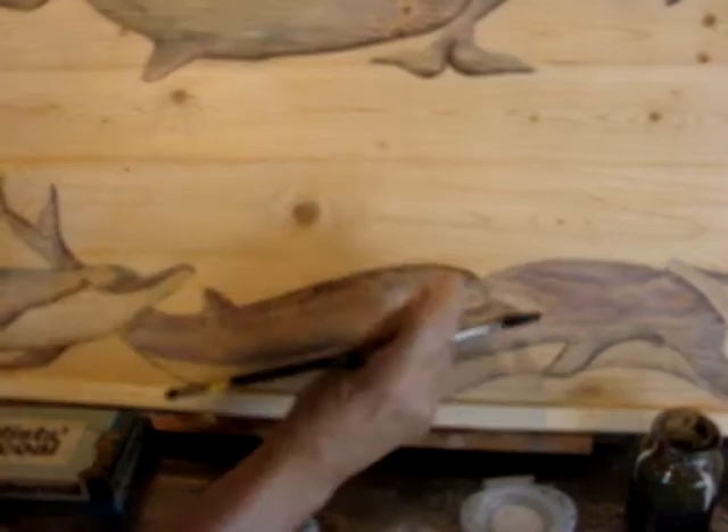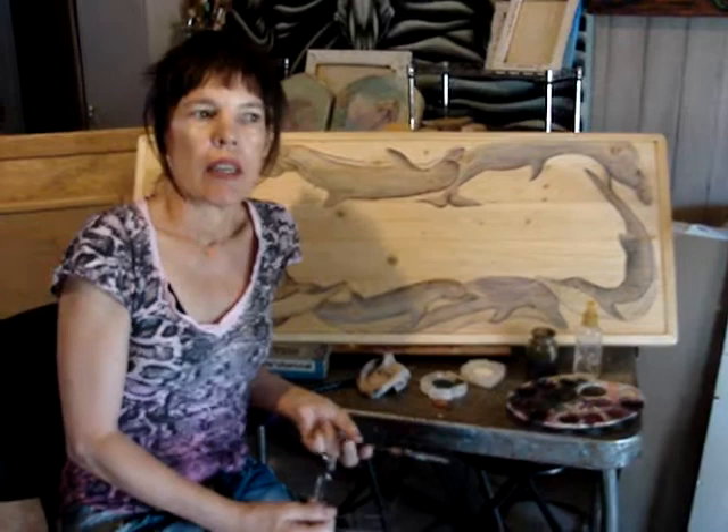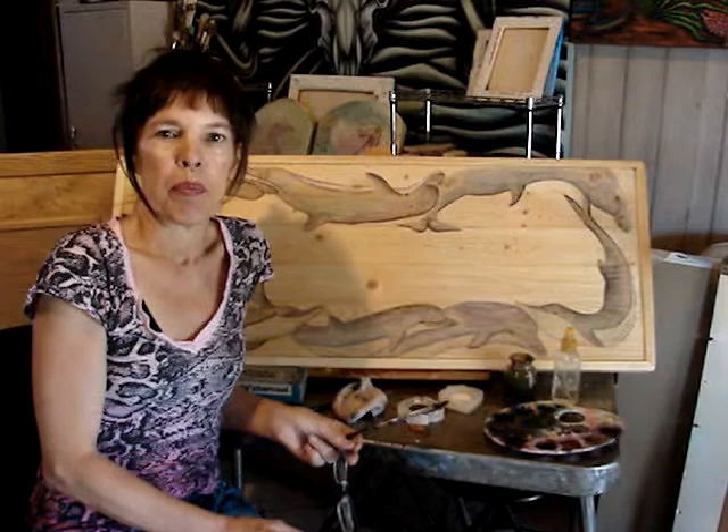I'm just about completed — it takes a couple of hours from beginning to end. I give it to my husband and he puts an epoxy resin on the top so people can use them as coffee tables. One other important step: before he gives it to me to do the dolphins or whatever, he puts a couple coats of acrylic polyurethane on it.